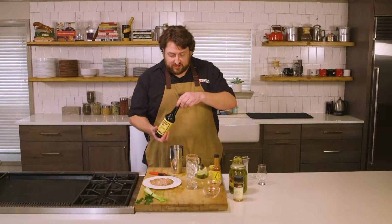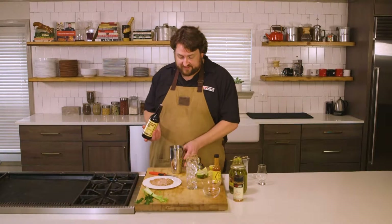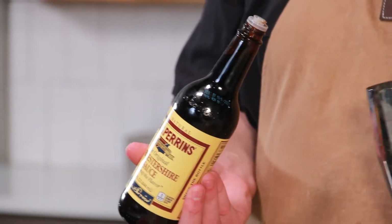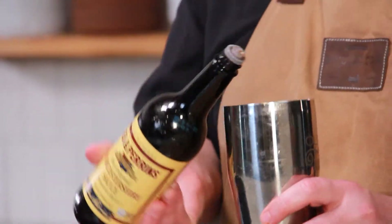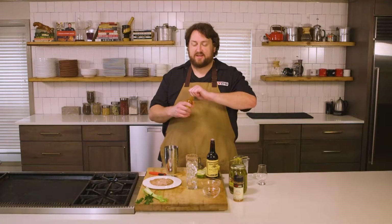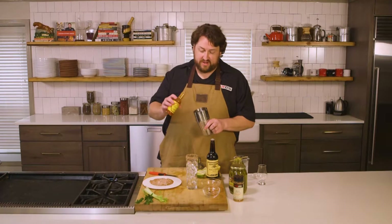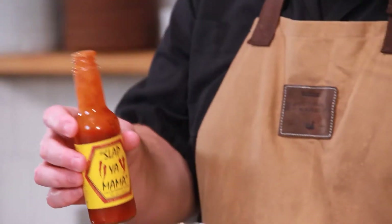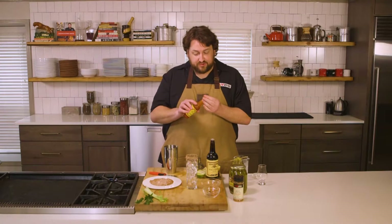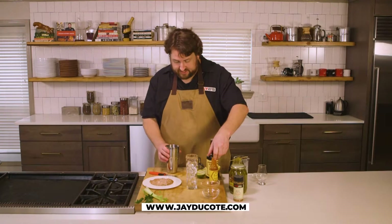A good Worcestershire sauce. I've got Lea & Perrins here, a classic one. It's made with anchovies — I think that's key, gets you a good one. Two good dashes there. And then a good Louisiana-style hot sauce. I've got Slap Ya Mama's Cajun pepper sauce, very cayenne forward. Gonna go well with the cayenne that we already have in there. Two to three good dashes of Cajun pepper sauce as well.